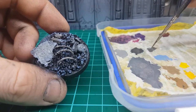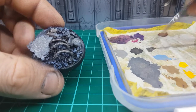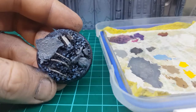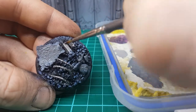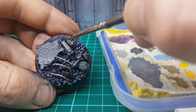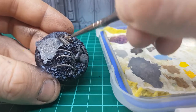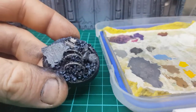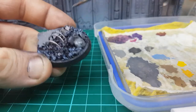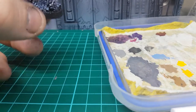Next part: we're just going to get our Ironbreaker and just try to paint up those bits of metal. Don't worry about being too neat with it — it's not really super important. You just want to make sure those metal bits are defined. It just crisps it up a little bit, brings it to the foreground.